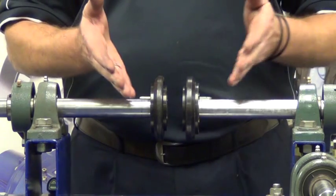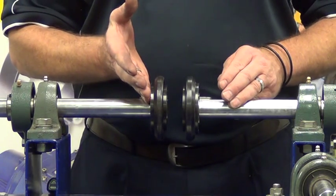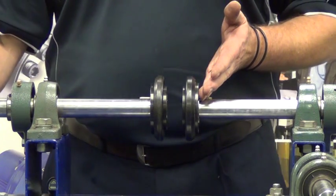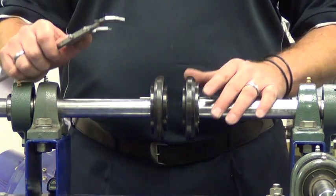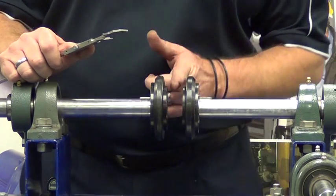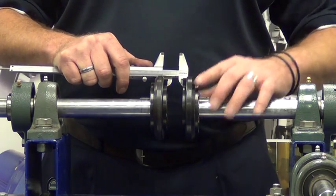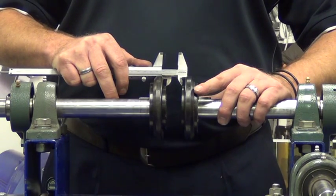Now that we have fitted both hubs to the shaft, we generally fit one side down nice and tightly, secured by the taper lock. The second one we fit relatively loosely to the shaft. This is to ensure that we achieve the correct gap between the coupling hubs. In this particular case, for this size coupling, we're looking at 25mm between both coupling hubs. We did this by using a vernier and measuring at 25mm, and with a slight bit of adjustment, we've got that there at 25mm.